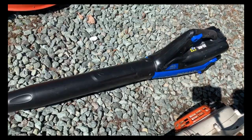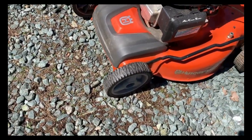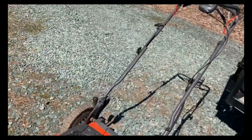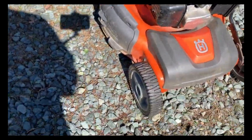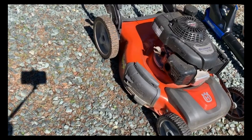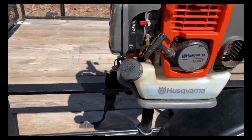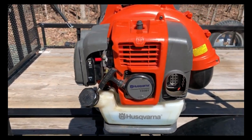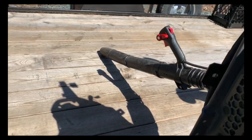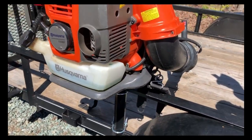Then we've got the Husqvarna HU700H self-propelled all-wheel drive mower — really nice, got a sweet deal on it, runs fine, no issues. I keep it on because I've got about two properties that require it. And then we've got the backpack blower, the Husqvarna 150BT — this thing does 250 miles per hour and is really, really nice. I've had no issues with it, and I've had it at least two years.